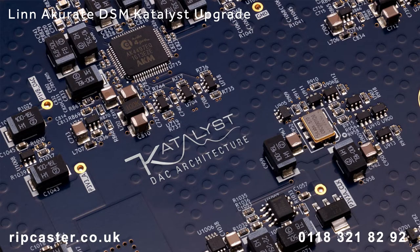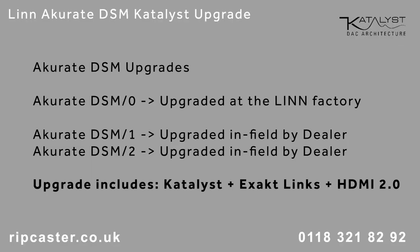Catalyst is Linn's 4th generation DAC and is available as an upgrade to all existing Acurate DS and DSM owners. All upgrades are handled through a Linn dealer like Ripcaster. If your unit already has exact Linn ports, then it can be upgraded by a dealer as shown in this video. Earlier models are sent by the dealer to Linn to perform the upgrade in the factory in Scotland.